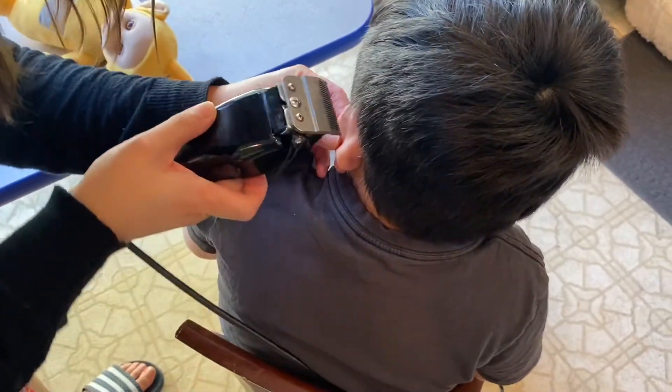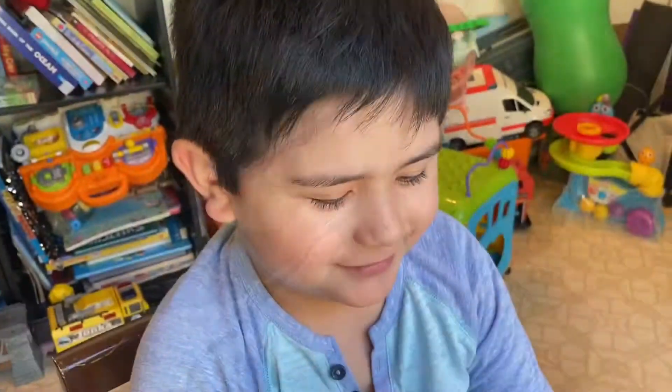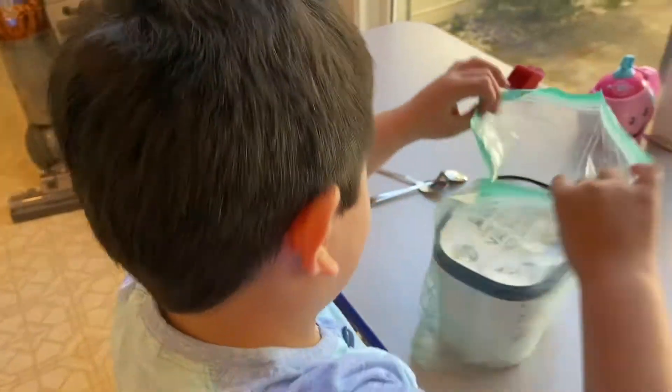Okay Andrew, don't move. We're going to get ice cream after this — Andrew, do you want ice cream? This is how Andrew looks after the haircut, and he's getting his ice cream.